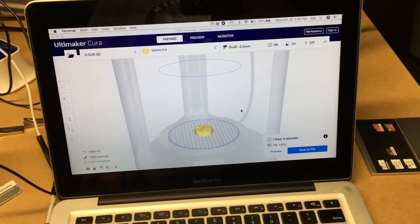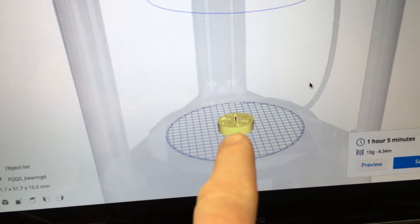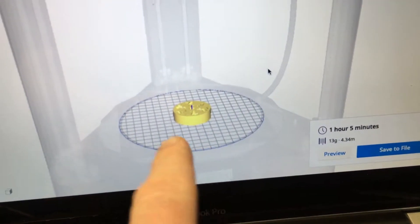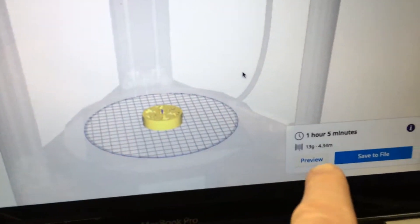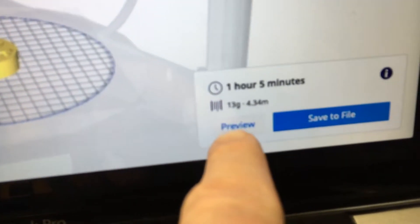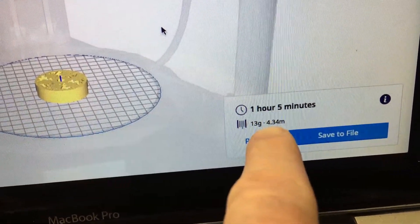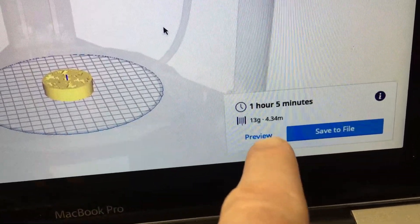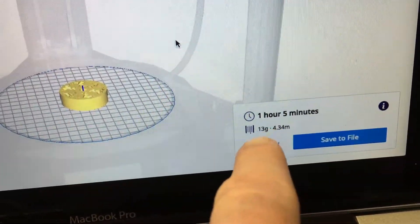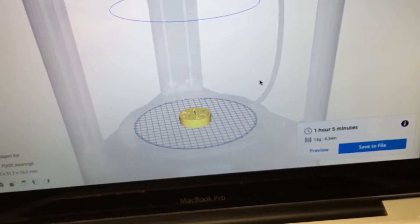In this video, I wanted to print something out. I have this — it's a bearing, it's like a gear bearing thing. I think it actually is called gear bearing. It says it's going to take one hour and five minutes to print, and it's going to take 13 grams of filament and 4.34 meters. So I wanted to measure that when it comes out and see if it's actually 13 grams.